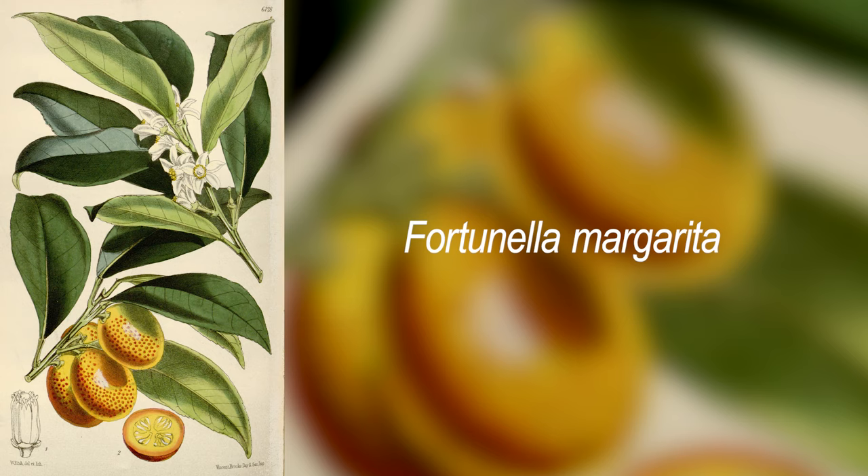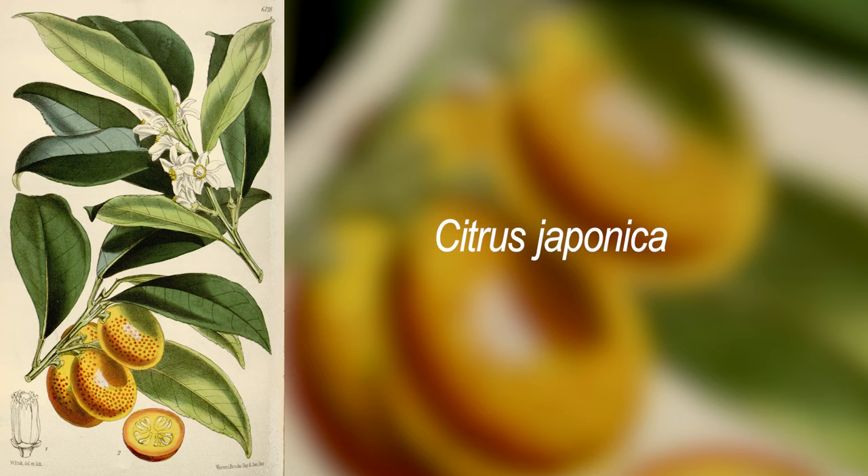I did a little research into their taxonomy and found many sources putting them in the genus Fortunella, which was named after botanist Robert Fortune. That's old news though, and kumquats have since been classified into the citrus genus.